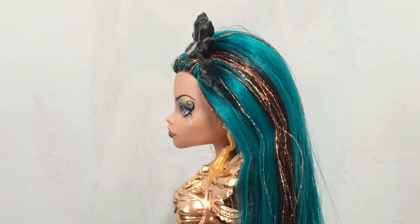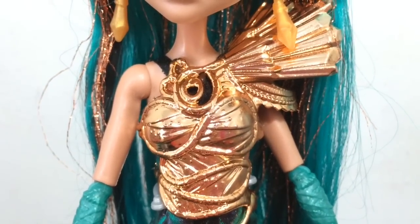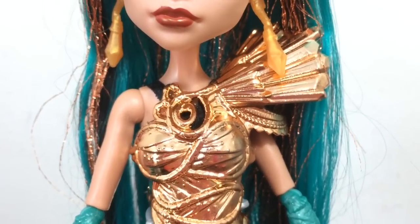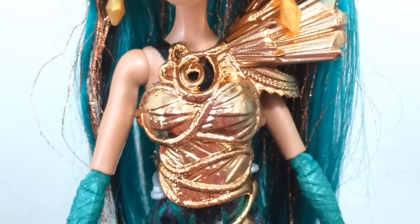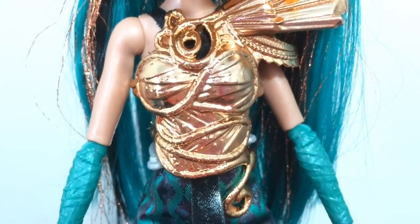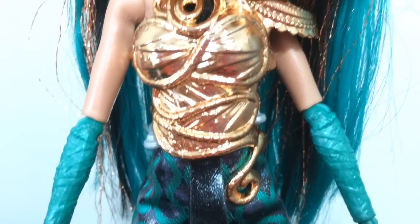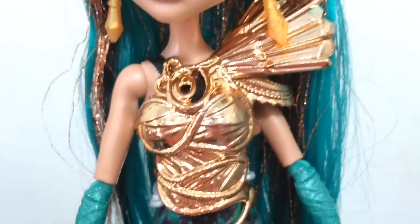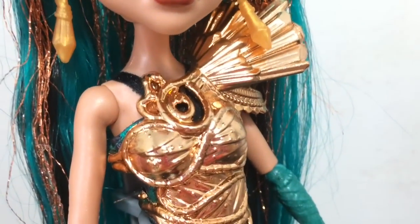It is very voluminous at the top — a poof. Going down into her outfit, she has this big chest and shoulder piece. The shoulder looks like crystals, and then the chest kind of looks like a mummy with a snake coiled over top of the wrappings. It is in that same coppery color as well.